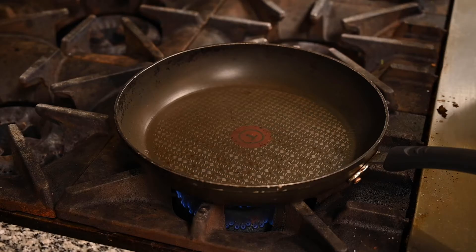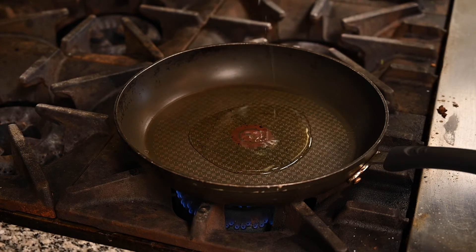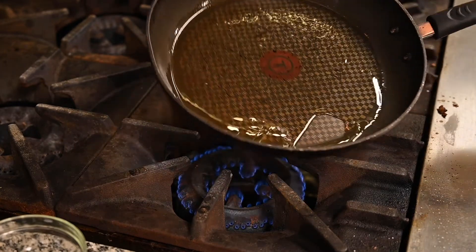If you choose to fry these, you're going to take a frying pan, add about two tablespoons of oil, and turn your heat to about medium-high. Give the oil a couple of seconds to heat up before you put your meatballs in.